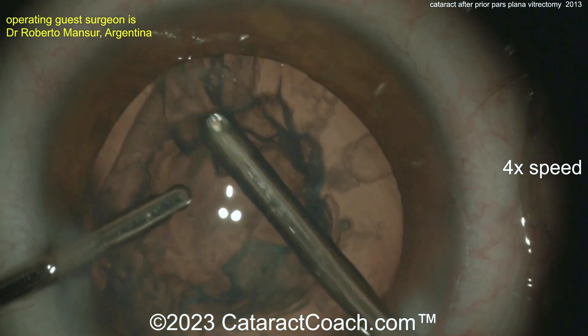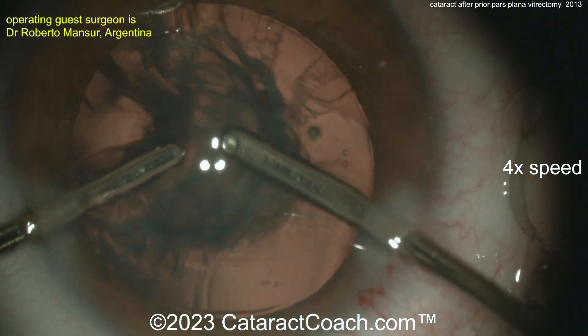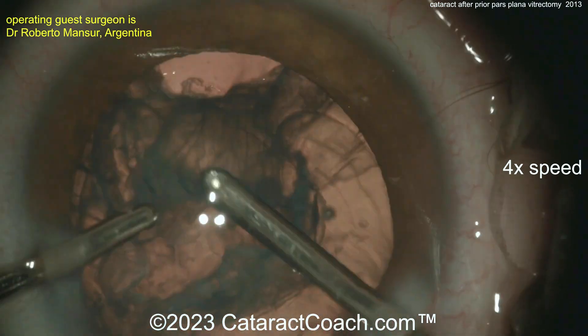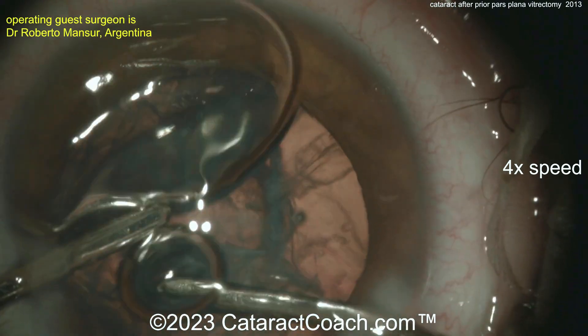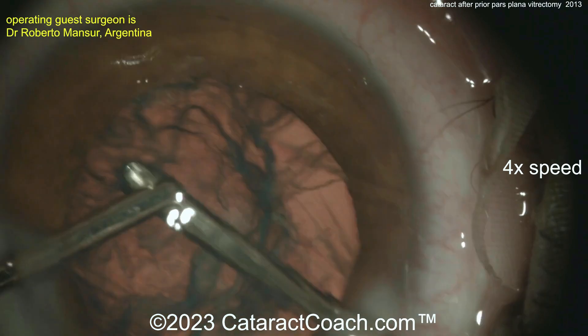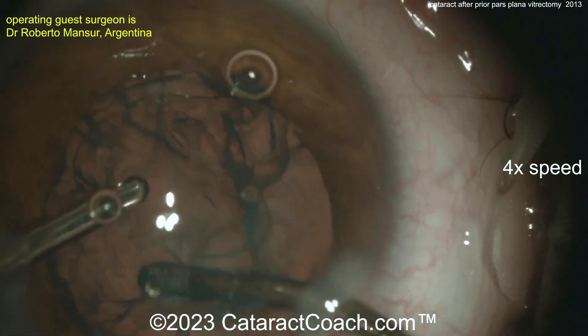Going around — the nice thing with bimanual is you have 360° axis. As you take this out, look carefully at that capsule. Make sure that you're not going to cause a bigger rip there. Trying to free this up, you can also do a visco-dissection. If you've seen any of my videos about posterior polar cataracts, you know the visco-dissection where they disperse the viscoelastic is my preferred technique here.